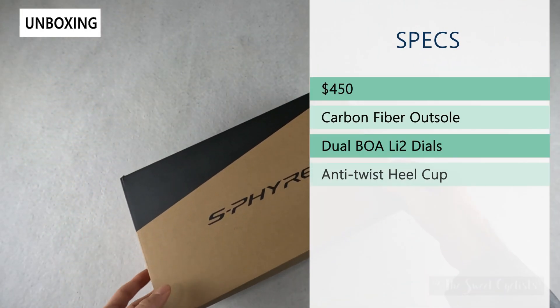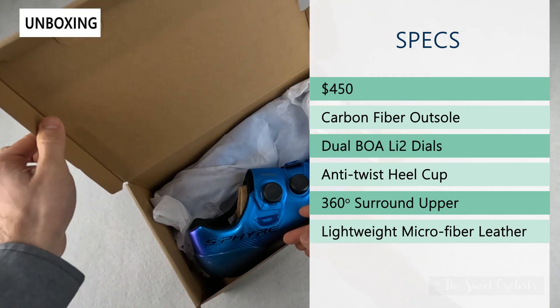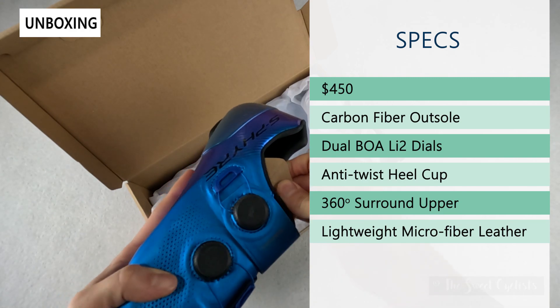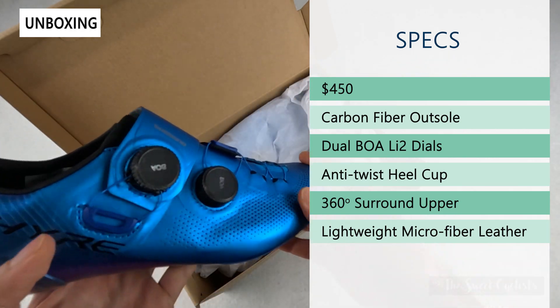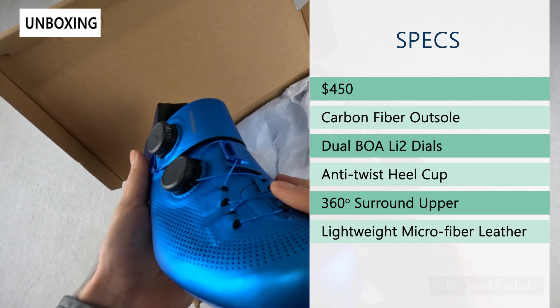The retail price is $450, so quite expensive. It has a carbon fiber outsole — one of the stiffest ones in Shimano's lineup. It has dual BOA LI2 dials, which are low profile and offer micro adjustments in both directions so you can really dial in the fit.